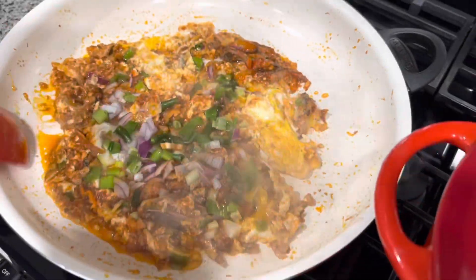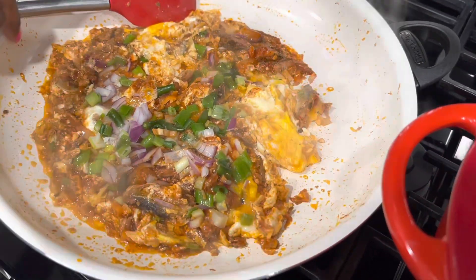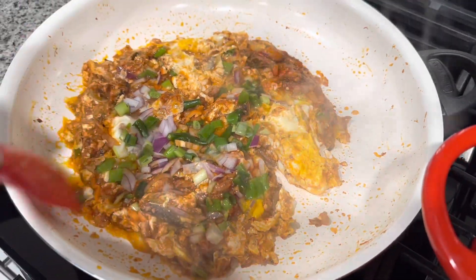There you go — that's it, it's finished. I'm going to turn my stove off now because you don't want it too dry. So here you go: sardine with your fried eggs. Sardine and eggs together.